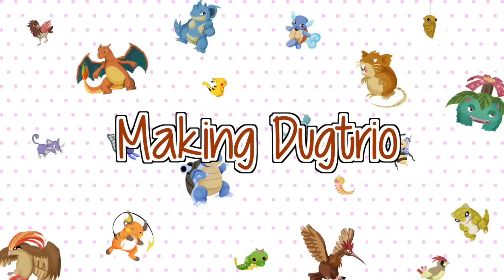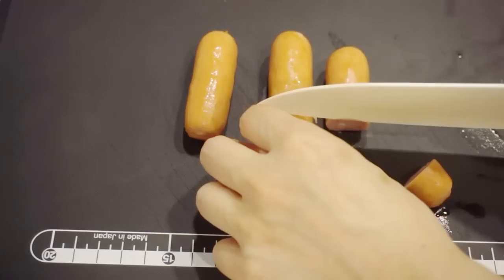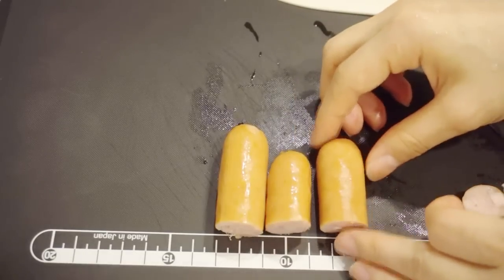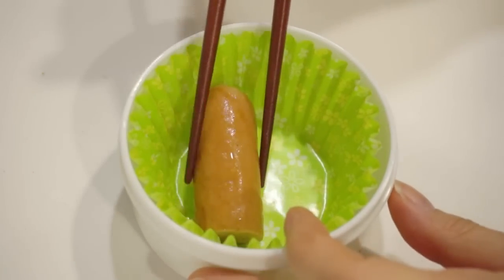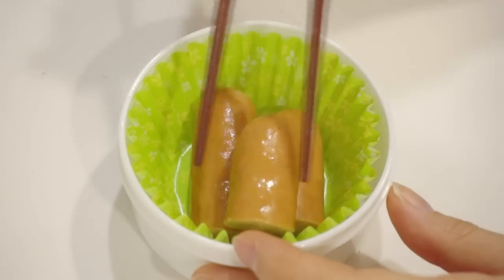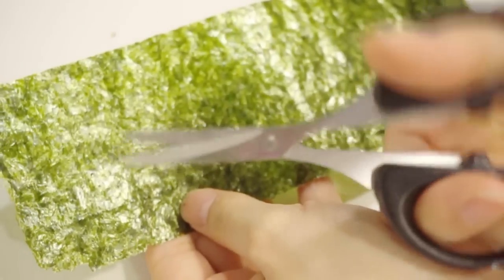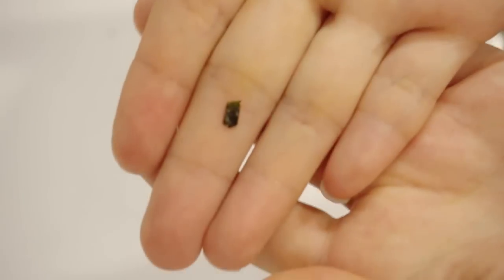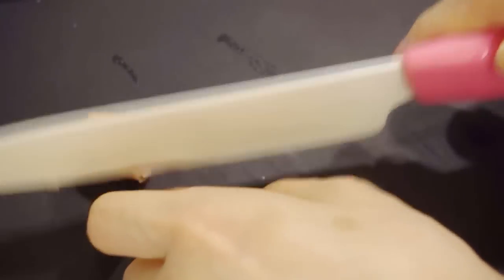Let's move on to make the trio. We're going to need 3 cooked sausages and cut them into 3 different sizes. With seaweed and scissors, cut out the trio's eyes. Next, make the nose using some leftover sausage and a straw.